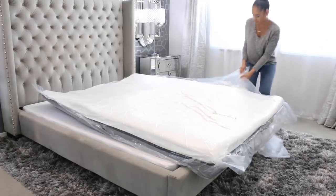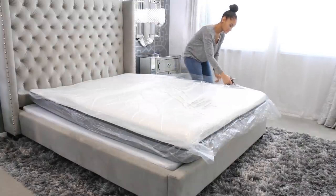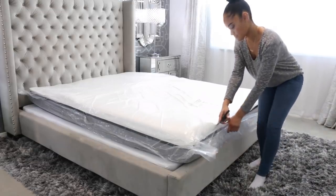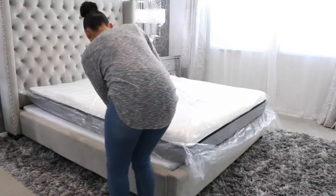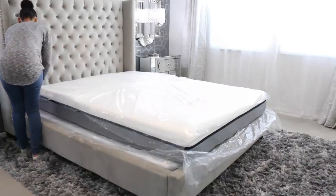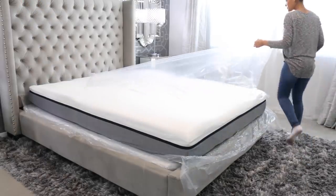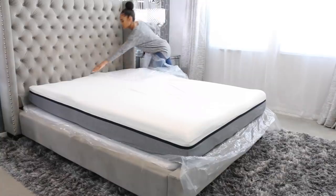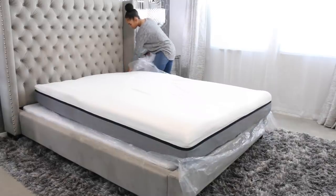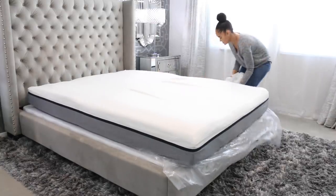The Lull mattress has three layers of memory foam, so it gives you amazing comfort but also support at the same time — definitely more support than my last mattress, which I didn't know I needed, but I really needed that extra support. I haven't had as many back problems. I used to get out of bed and crack my back, and I can't even crack my back anymore, which is amazing. The Lull also sleeps a lot cooler than my last mattress because it has a gel-infused top layer that provides cooling comfort, airflow, and pulls heat away from your body.